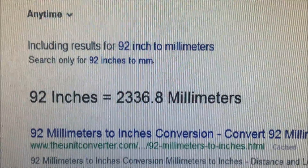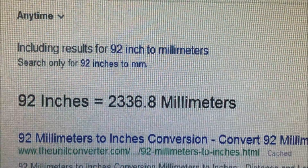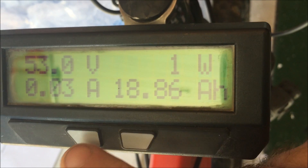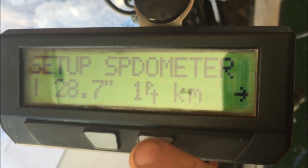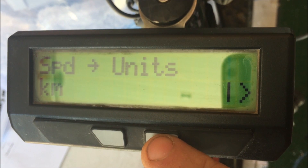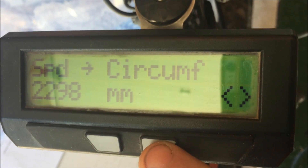In Google I find that 92 inches is 2336.8 millimeters. Now we're going to go into the settings of the Cycle Analyst. You hold this button down until you go into setup. The first one that comes up is speedometer, so you hold this one down. And now the units — kilometer, yes. Circumference — we're definitely off there, so we'll hold this down.